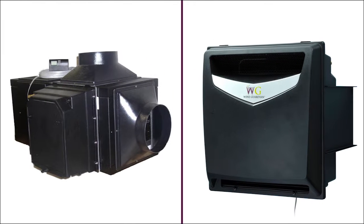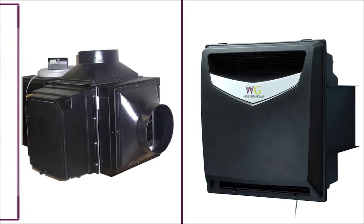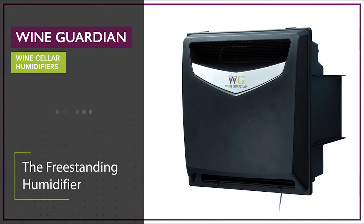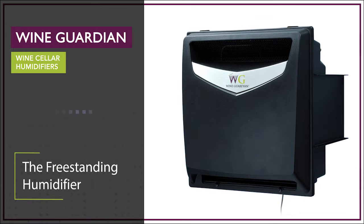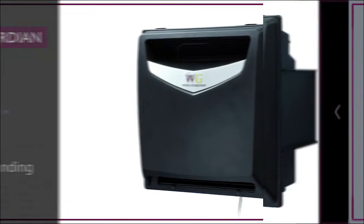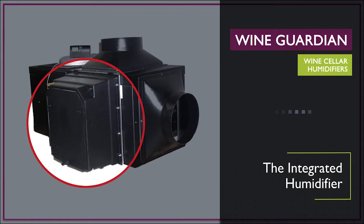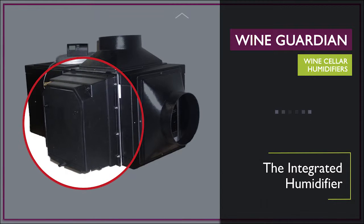Wine Guardian offers two types of wine cellar humidifiers. Freestanding humidifiers can be used with any Wine Guardian system or in cellars using a competitor's wine cellar cooling unit. The integrated version of the humidifier can be mounted only to a Wine Guardian ducted or Wine Guardian ducted split system.